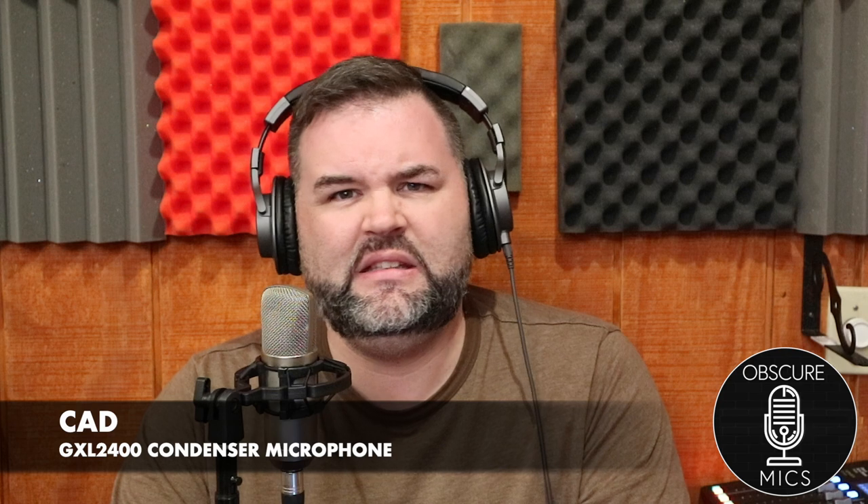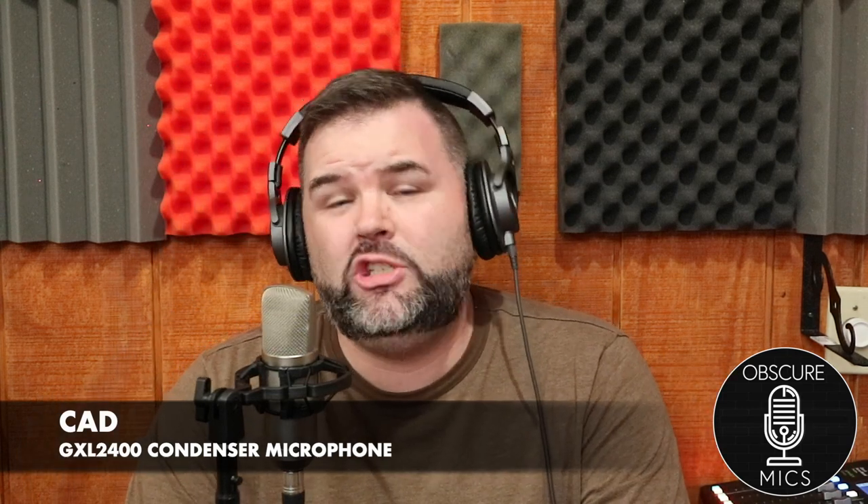Hey, what's up guys. Back with another obscure mic for you — it is the CAD GXL 2400, as requested by viewer JW. I picked this up off of Reverb for 35 dollars.